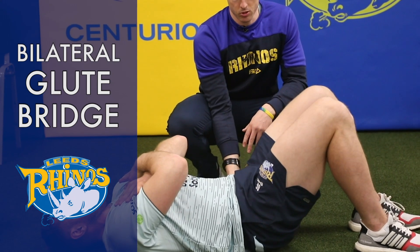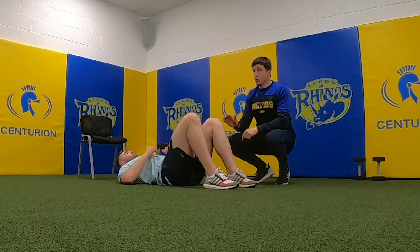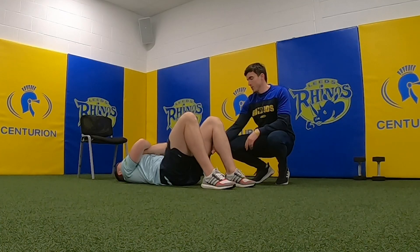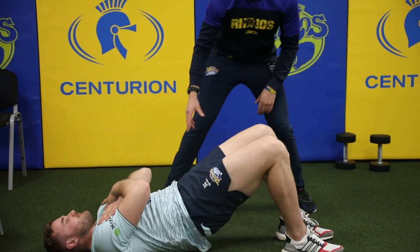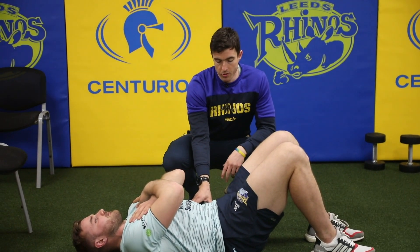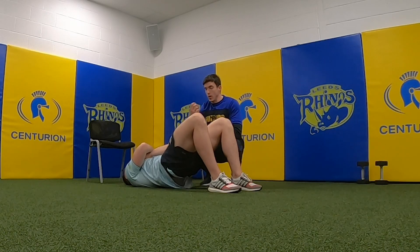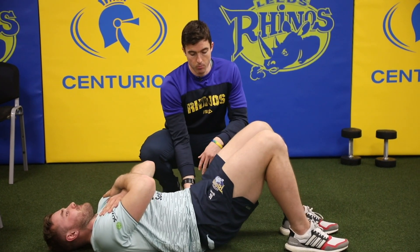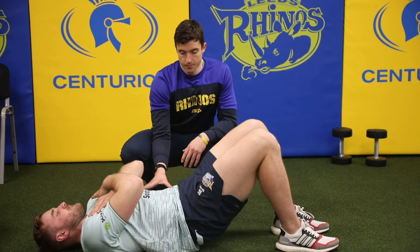One of the regressions for that is just doing it bilaterally — a double leg glute bridge. He's going to put his hips in the air, pushing through the midfoot, trying to get his hips high and bringing his ribcage down with the movement. He can use a really slow tempo to start, then increase the tempo. Give me a pause at the top — push your glutes right through.